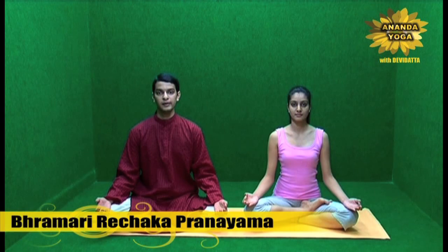Brahmari Rechaka Pranayam — Brahmari is a humming bee, and in this Pranayam you produce the sound of the humming bee, the humming sound. This Pranayam immediately relaxes your body and the mind.